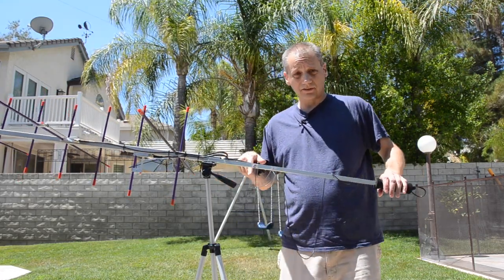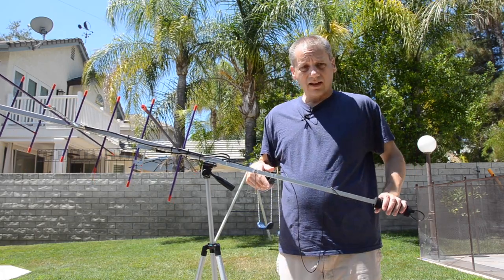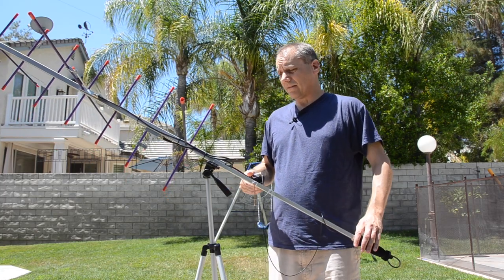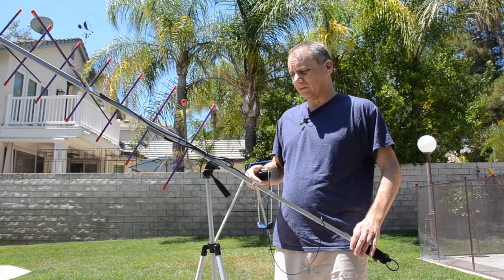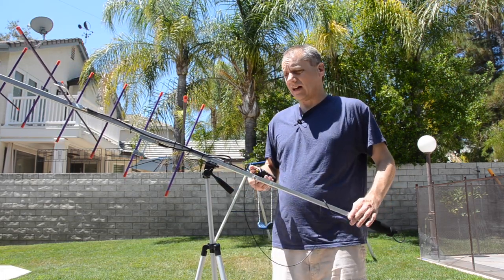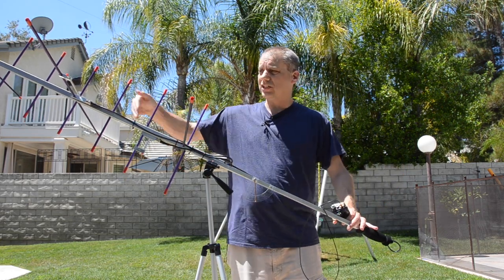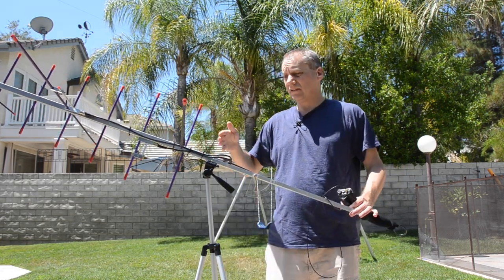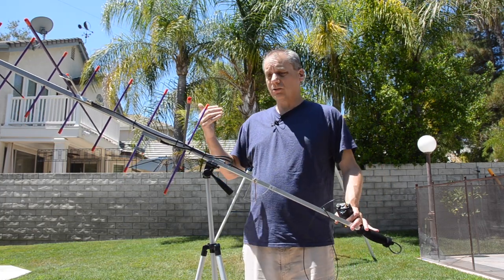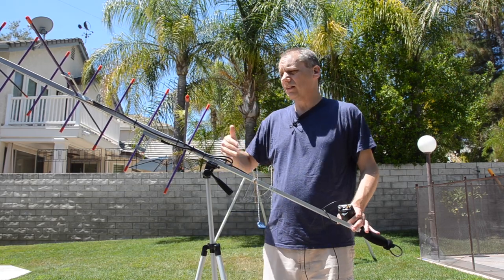I have a special video on how I built that — I'll add the link in the description as well. One more thing about this antenna: it's very compact. When I take it in the car, I just remove the VHF elements and it fits in the car great. If you want to put it in your backpack, that's no problem either — you can also remove the UHF elements.